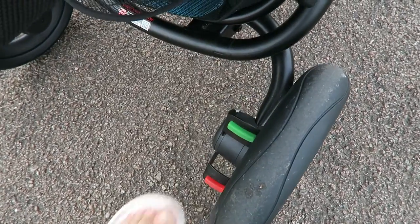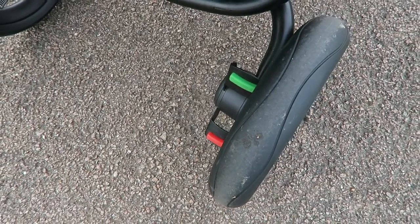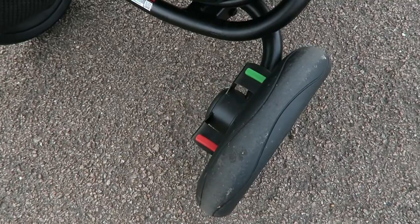The brake is a really good size. Compared to some pushchairs that have a push-in-and-out style brake, this one is more like a lever — up is green, down is red — and it's really straightforward to use, so I like that a lot.